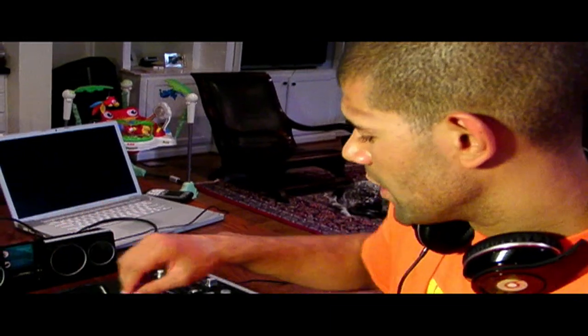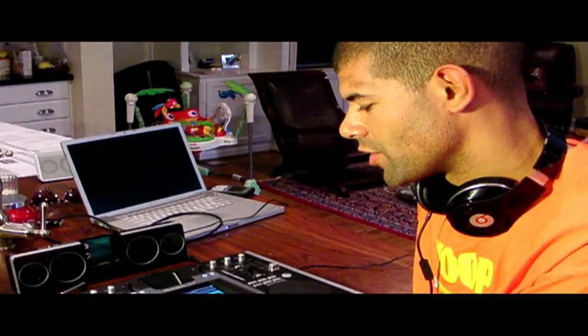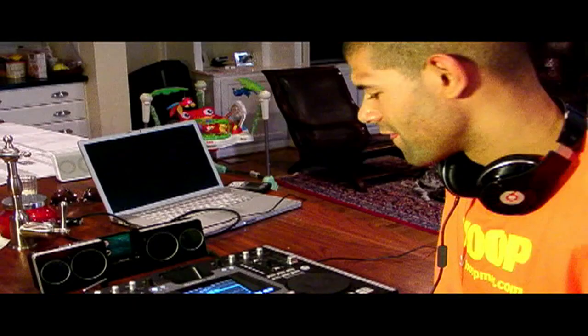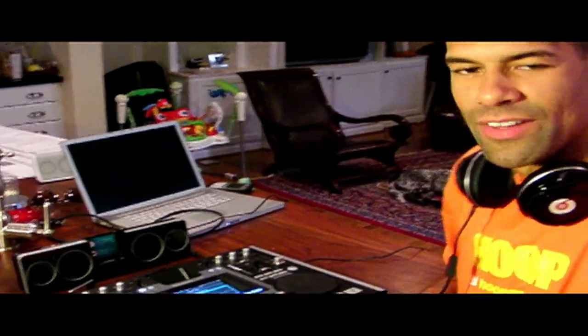Just like that, we've got Britney Spears going. As we said before, you can control the tempo and speed it up. This song came out when I was in high school — makes me feel kind of old. Britney was the cat to me, you know what I mean. And as we said, you have the scratching ability, so if you want — wikka wikka wikka wikka.